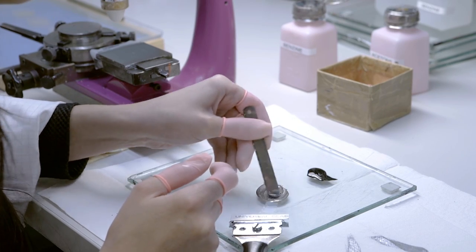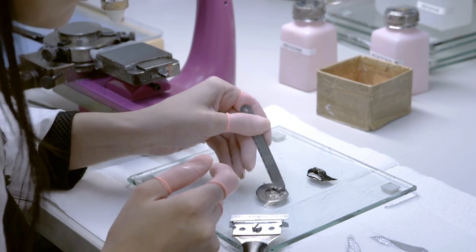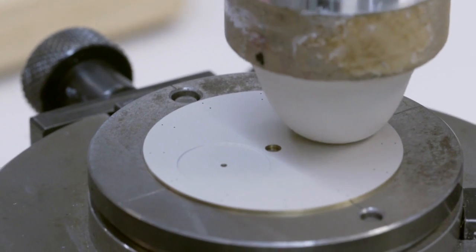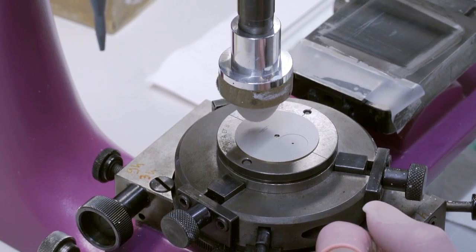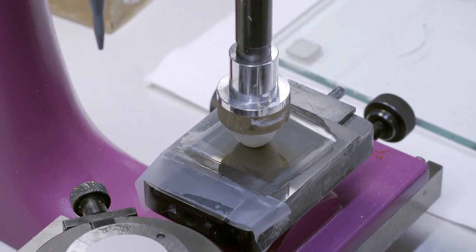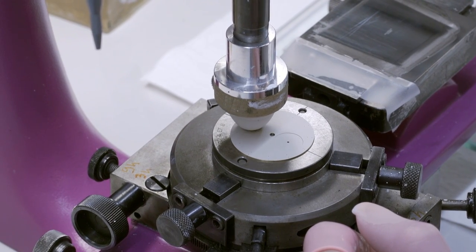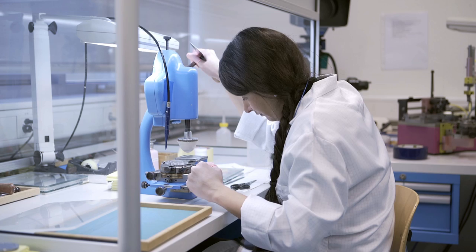When this is done, we bring the piece to what we call the transferring operation. You have a number of indications on the dial — you must be able not only to read the time but maybe to see the phases of the moon. If it is a chronograph, you have a 12-minute and 30-minute counter. So you have various information that can be read, applied with the help of the transferring operation, where you simply stamp the information on the dial.